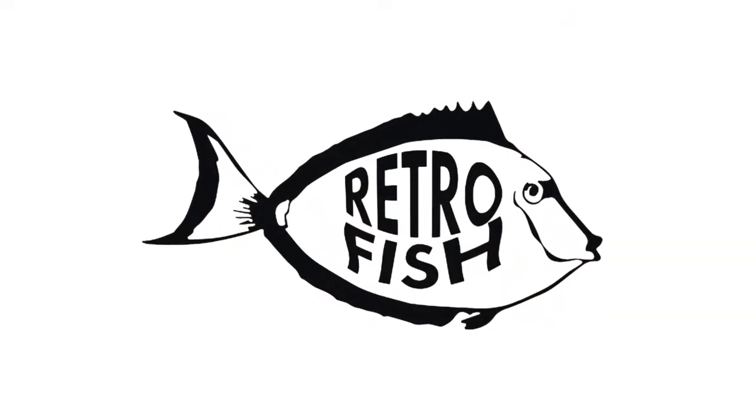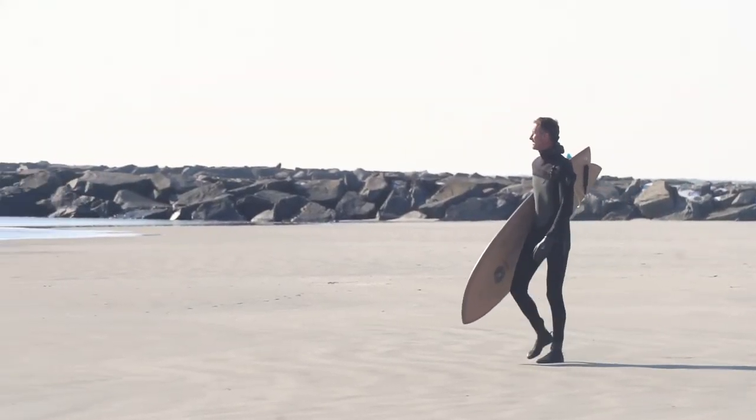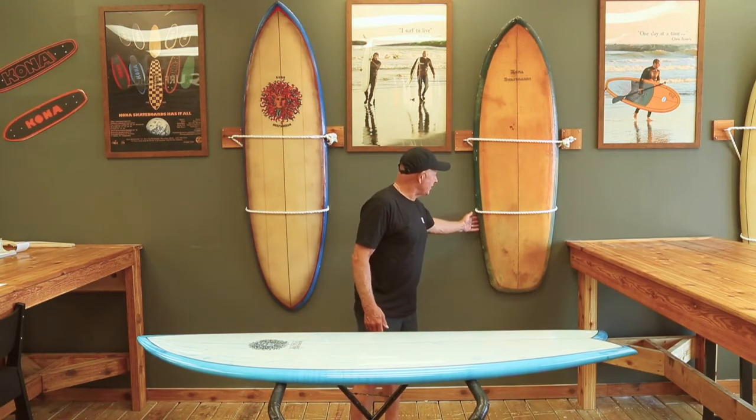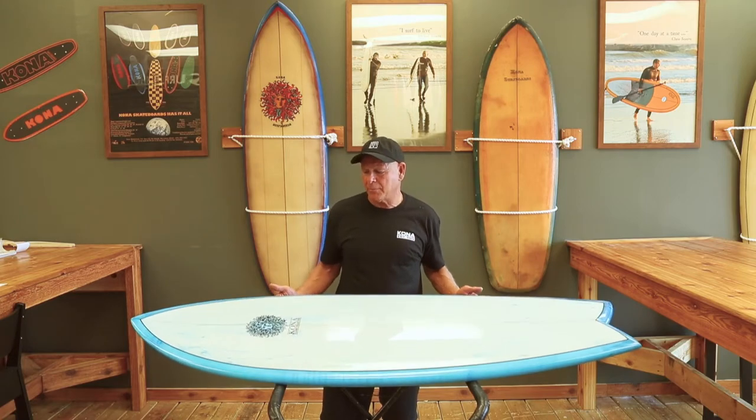Today I'm going to introduce the Kona Retro Fish. With this board we have blended the older designs of the 60s and 70s fish to the newer modern retro fish which we've developed here.